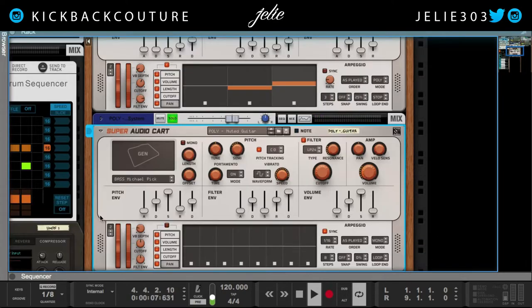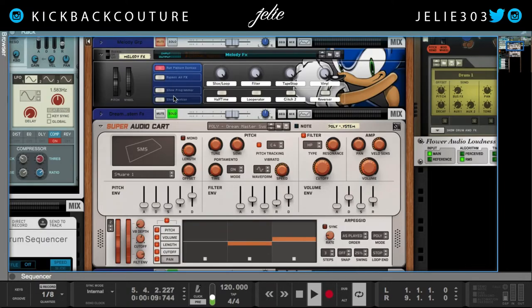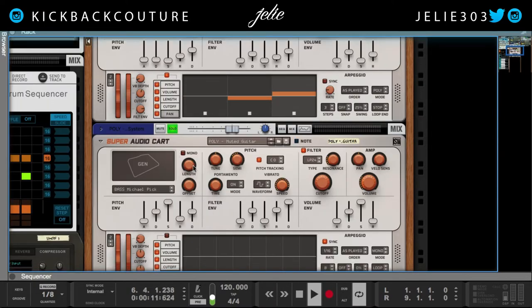Next thing I used was a muted guitar, and we can listen to that by itself. I did change the pitch — the semitone — brought it down 12 semitones, which is an octave.